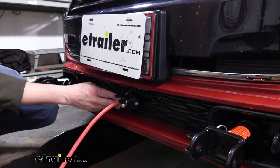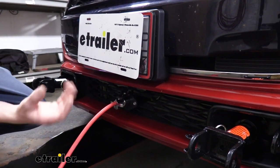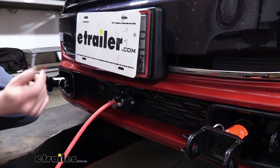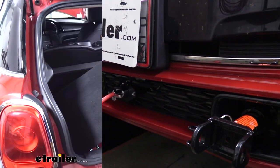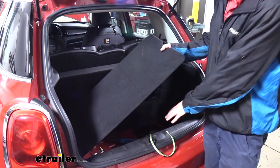What I really like about this is that this connector is always here at the front of the vehicle, so we don't have to really get anything out. We don't have to set anything up. We just plug our cable in between the two and our lighting signals are being sent and our lights are working properly.